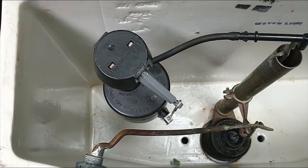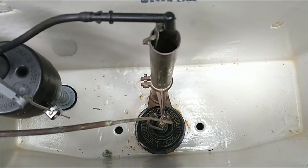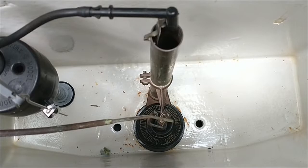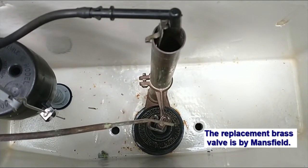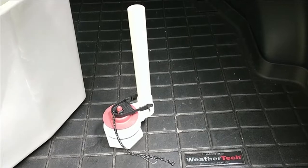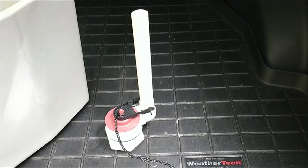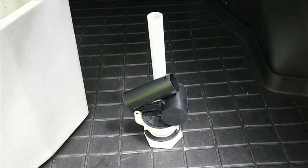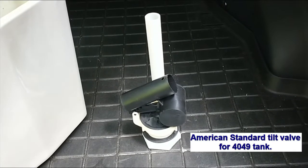Here is the interior of the tank. This Douglas flush valve is a replacement — the original one was corroded. I'll begin replacing the brass Douglas flush valve with this flapper valve, then I'll conduct more tests. If there is no improvement with the flapper valve, I'll replace it with this tilt valve.